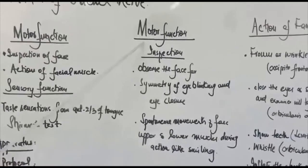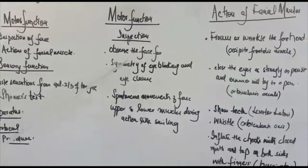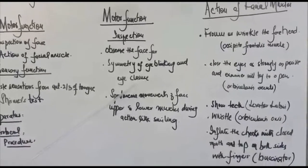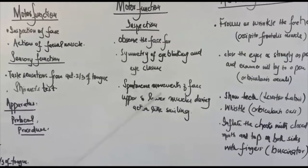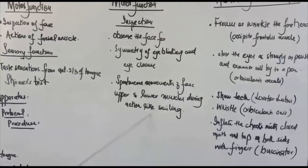For the motor function examination, in the inspection phase, we will observe the face for the symmetry of eye blinking and eye closure. We will also check spontaneous movements of the face — both upper and lower muscles — during actions like smiling.